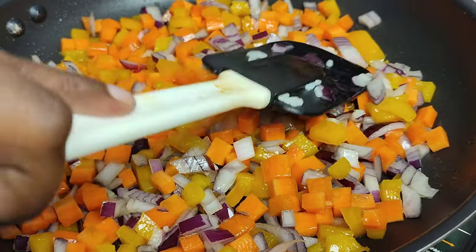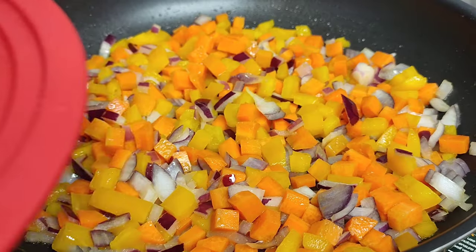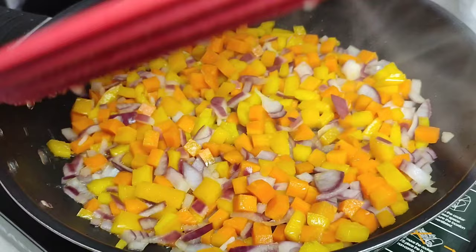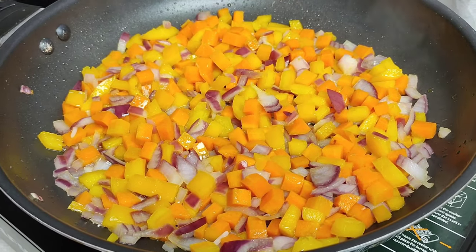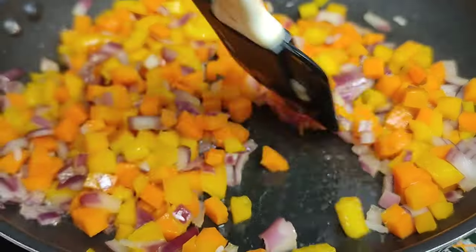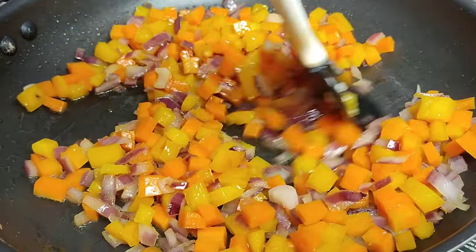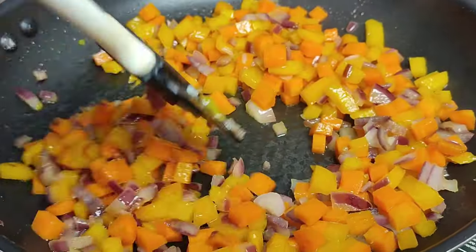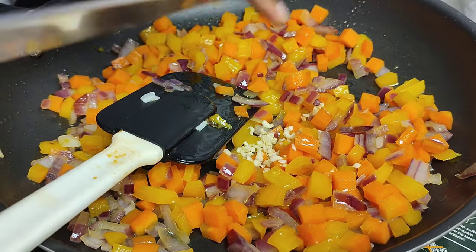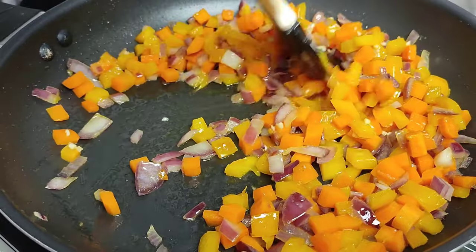Once you have sautéed your onions, peppers, and carrots, close the pot because the carrots are a bit tough — you want to steam them for about four to five minutes so that they become a little bit soft. After that, give them a taste and see if they are soft enough. I was going for soft to firm and not overly soft. Then I'm gonna go ahead and add my chopped fresh garlic and add it in.